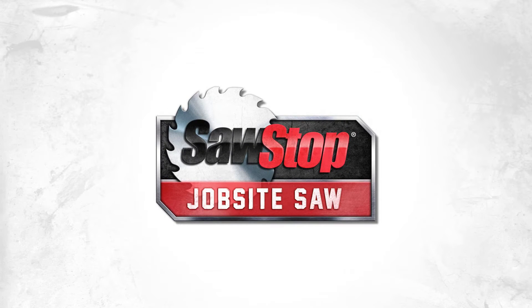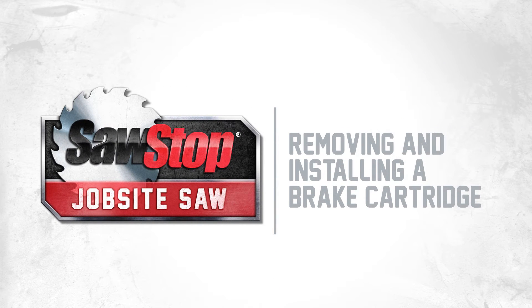Changing the brake cartridge on the SawStop jobsite saw is quick and easy. First, make sure the power is off and the saw is unplugged.